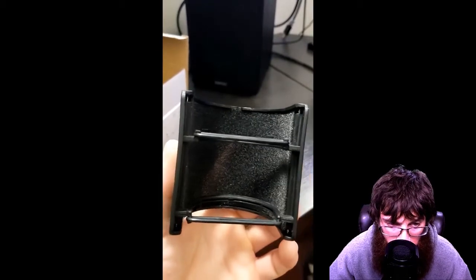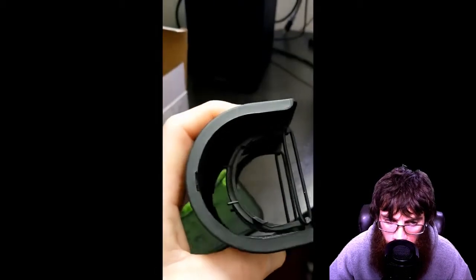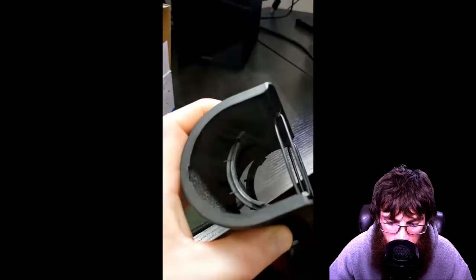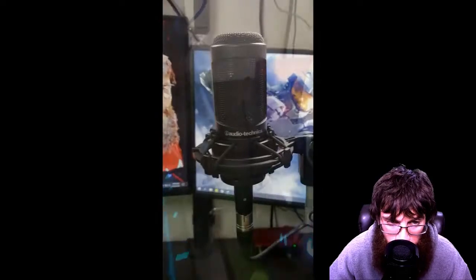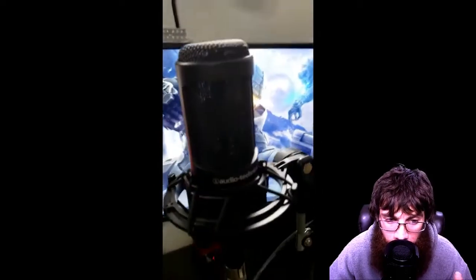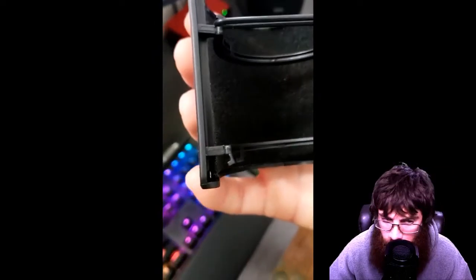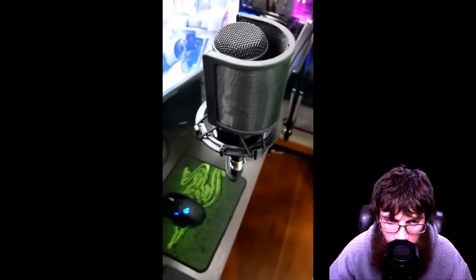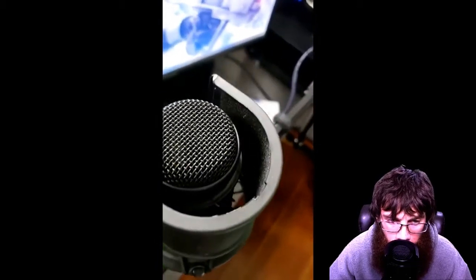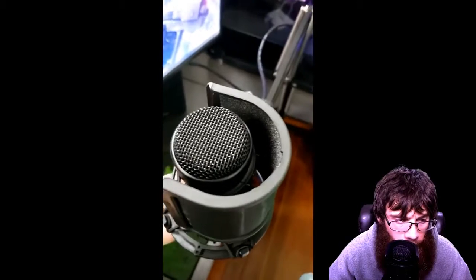And then there's a foam filter on the back side. You can see how it attaches to the microphone — it's got these little hooks with some rubber o-rings on it. They say this pop filter is good for mics 45mm to 63mm. As you can see, I'm putting it on my Audio-Technica AT2035. One of the arms on mine did start to bend a little bit.